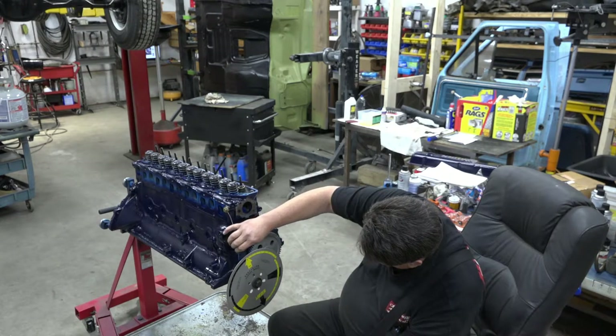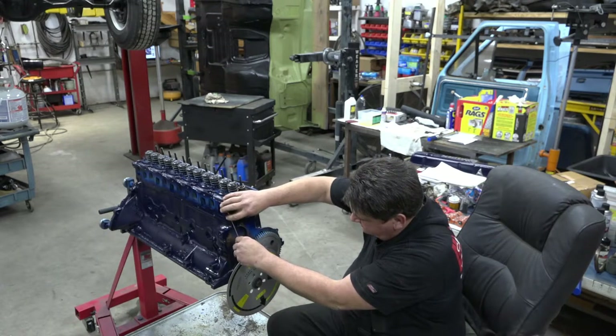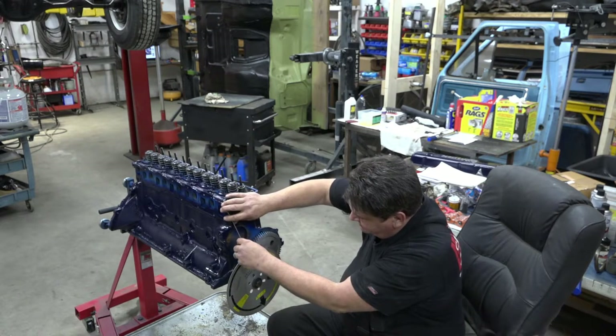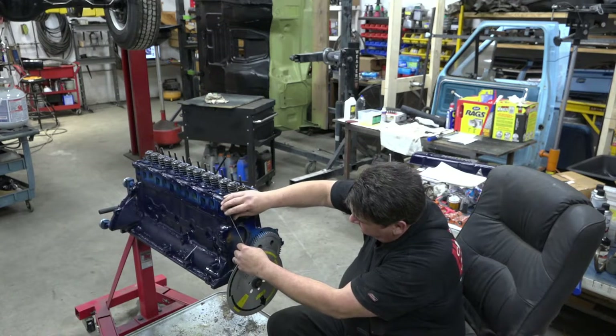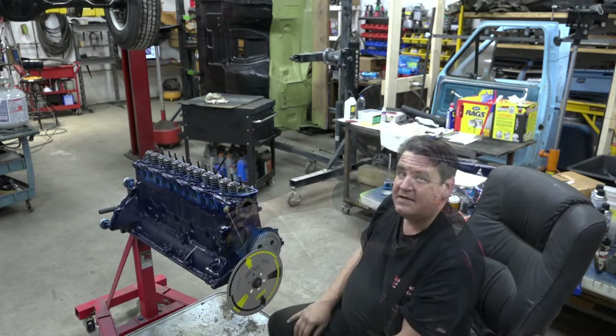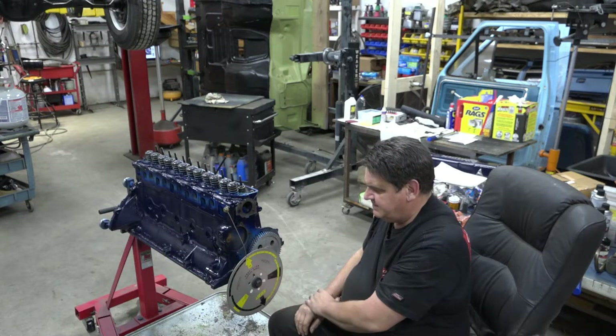Really all you need to do is just bend your little rod over here. If you get your measurements close enough, you'll have enough wiggle room on your rod where you can just bend your rod to reposition it and zero out your thing there. Now we are at dead nuts top dead center.